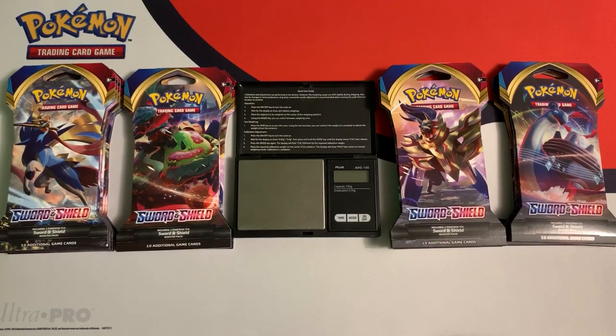Hey everybody, CollectorCousin here and today I have these new Pokemon Sword and Shield packs to open up. Now of course I'm going to be weighing these packs before I open them up because I want to get the best cards possible. Now ever since they added the green and white code cards, it's been incredibly tough to weigh these packs in store.